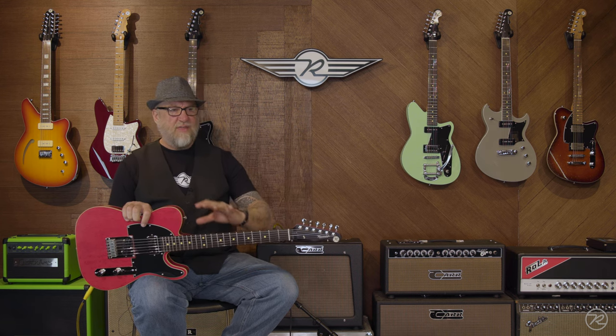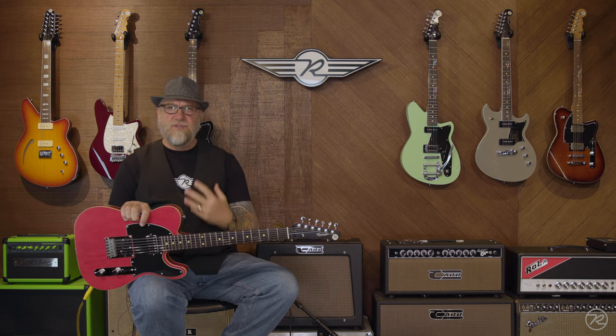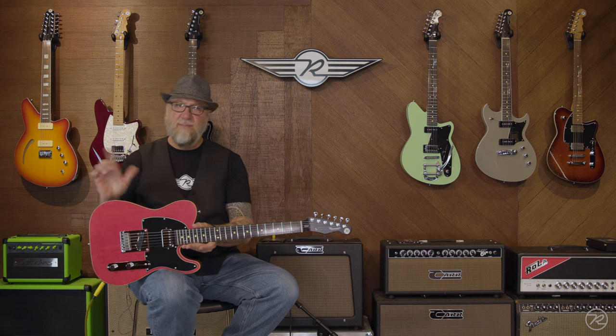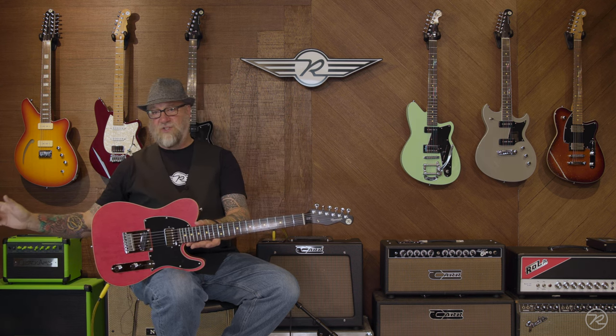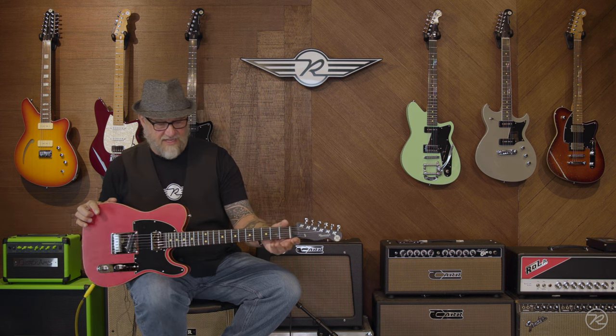So Pete then had the idea, since we went in that direction, that he wanted to do a T-style guitar that had maybe some more traditional bluesy type tones reminiscent of semi-hollow bodies in the days of old. So this guitar has some very original features for a T-style guitar.